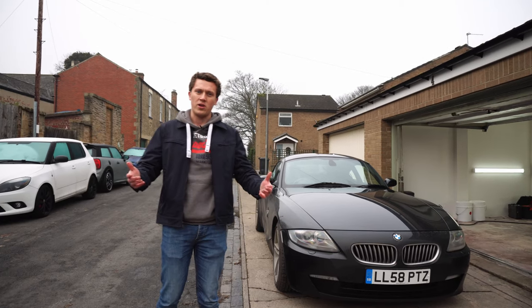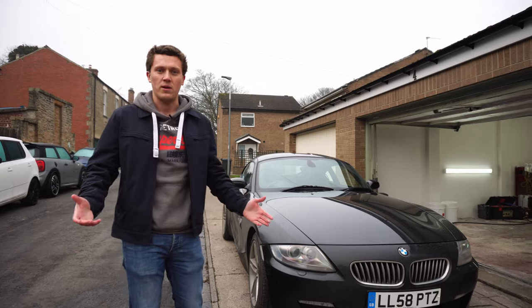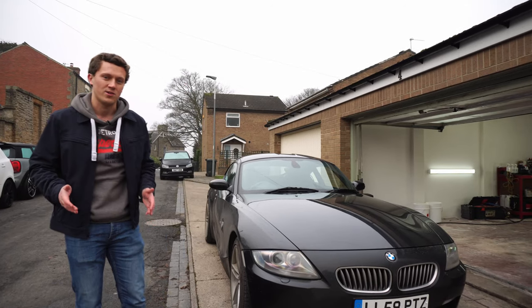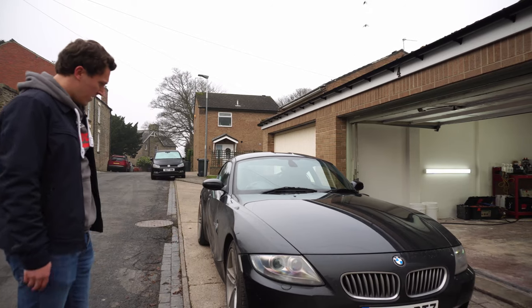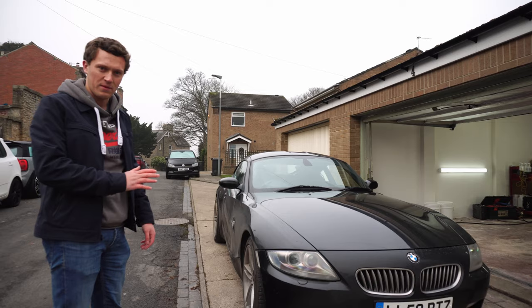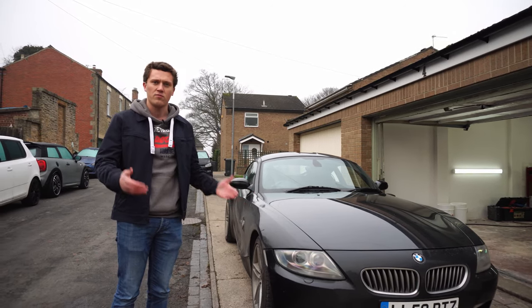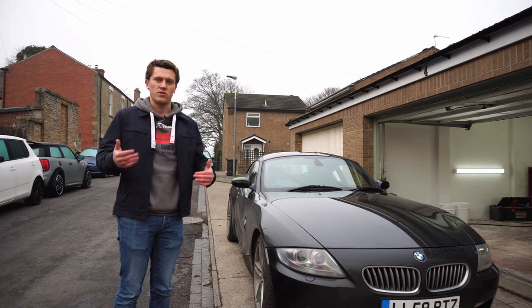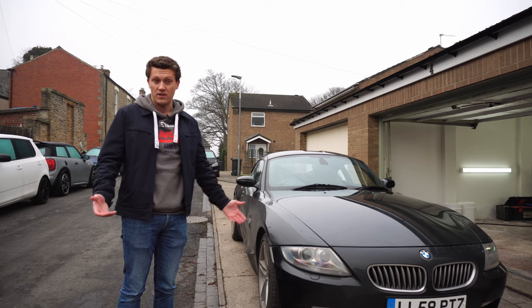Hi guys and welcome back to the channel. You can see I've got my Z4 here. If you own a car this time of year you'll know what it's like — the winter is extremely harsh on your car. Salt, mud, grime, everything just builds up over time, and you've probably seen in recent videos my car is absolutely filthy at the minute. We're here today at Bishop Auckland Detailing and I'm going to get this car cleaned. I'll also run through the do's and don'ts of washing a car when it's this dirty and during this time of year.